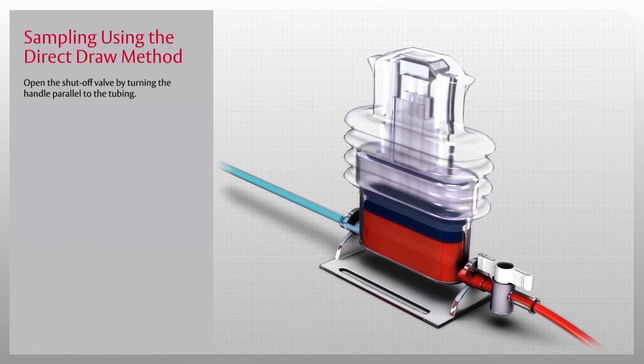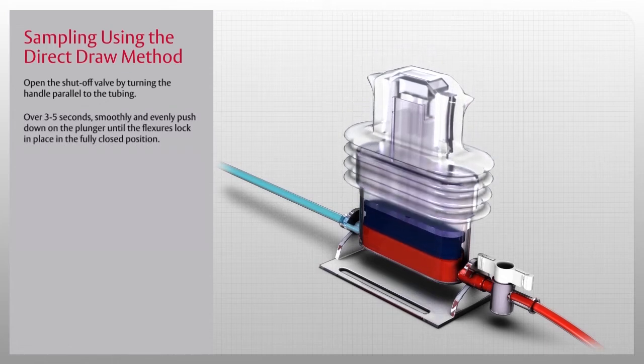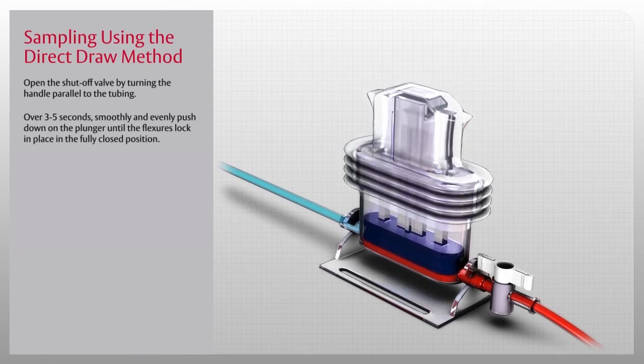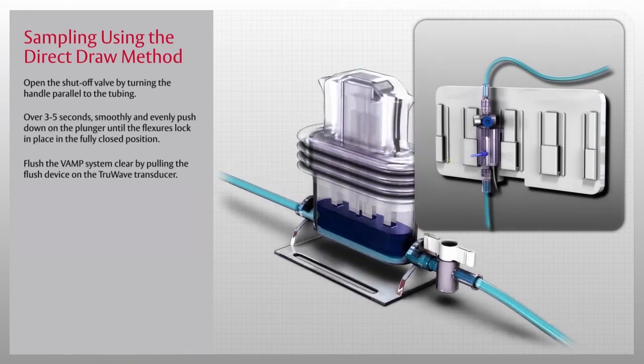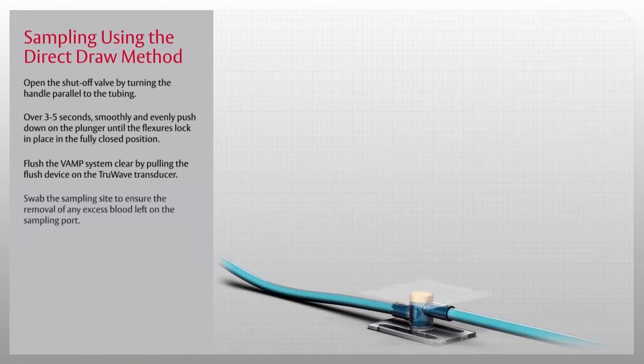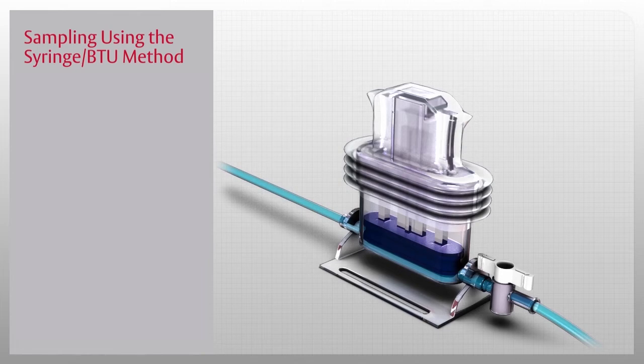To re-infuse the blood and clear the line, open the shutoff valve by turning the handle parallel to the tubing. Over three to five seconds, smoothly and evenly push down on the plunger until the flexures lock in place in the fully closed position and all of the fluid has been re-infused into the line. Finally, flush the VAMP system clear by pulling the flush device on the TrueWave transducer, and swab the sampling site to ensure removal of any excess blood left on the sampling port.